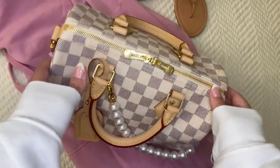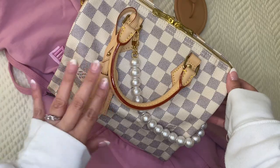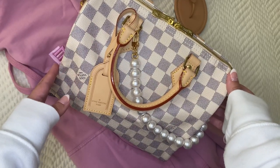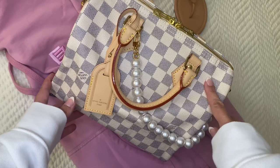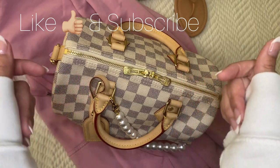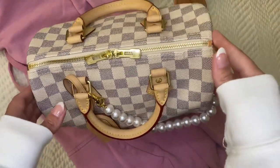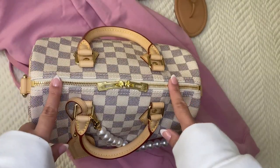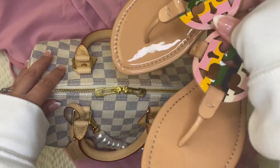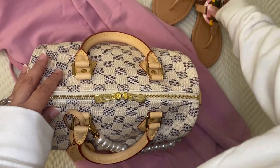Hello everybody, welcome back! I thought I would do a quick little video showing you how I decided to decorate my Speedy B 25 today. As you can see, I put something extra on it. I'll link some other videos, including my full review of the Speedy B 25. Today I'm going to be pairing it with my Tory Burch Miller sandals and some pink sweats.